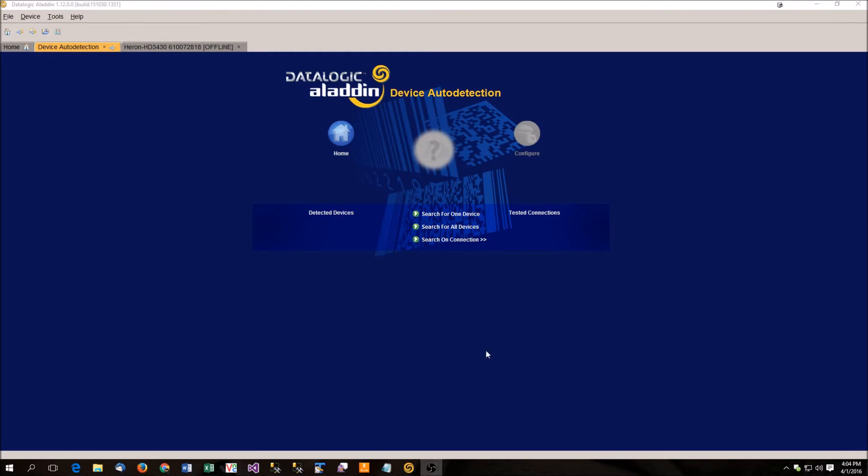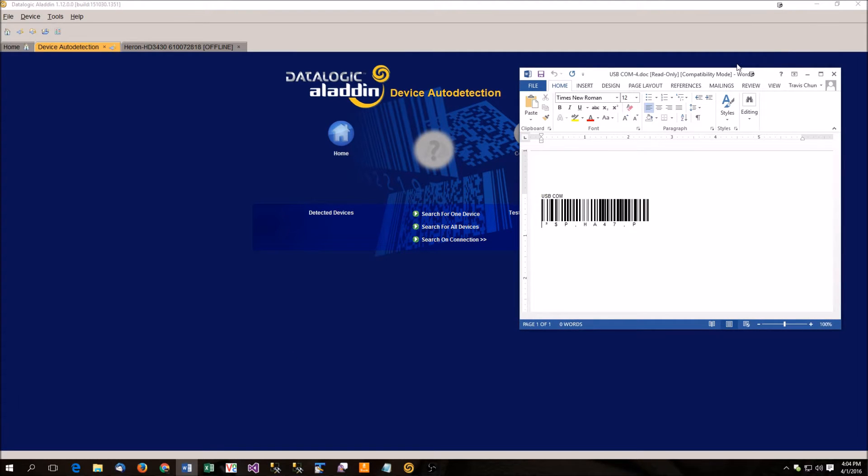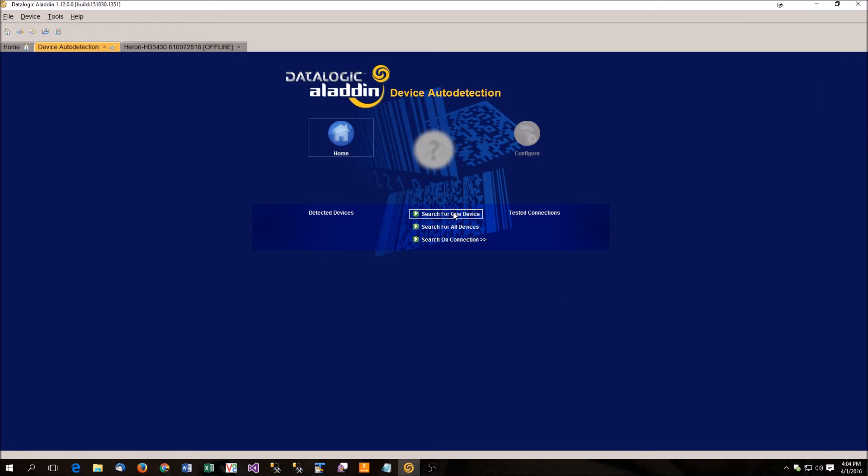What we're going to do right now is first put the scanner into USB comm mode. On our website there's a barcode for USB comm — you're going to need to scan that first. Then in Aladdin you can go to search for one device, and it should find it on one of your comm ports.